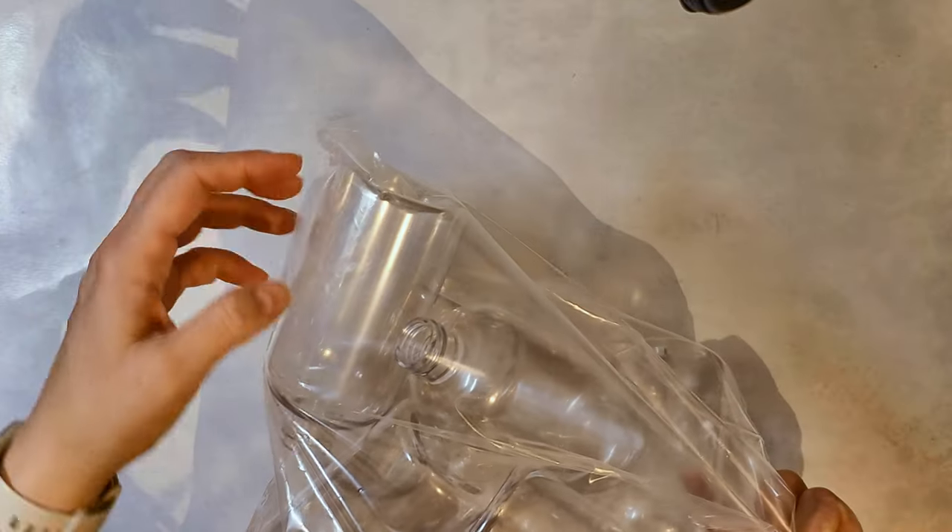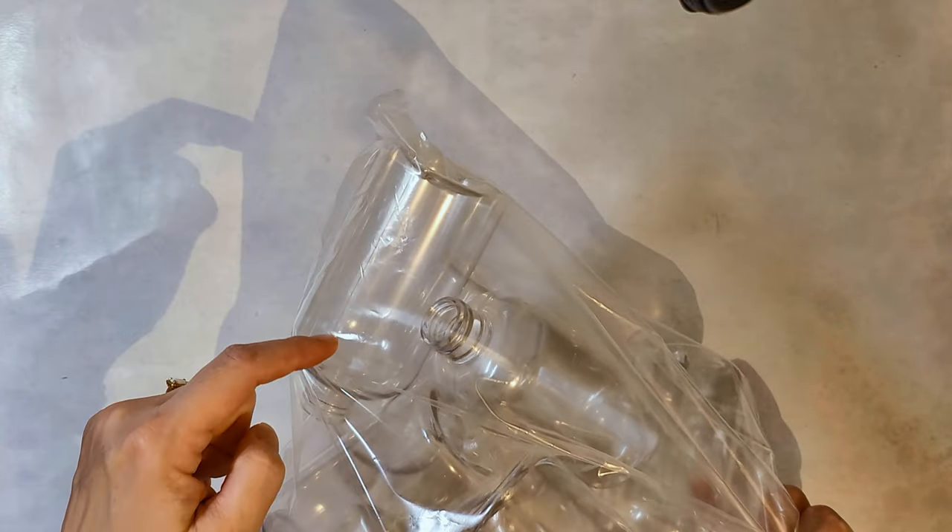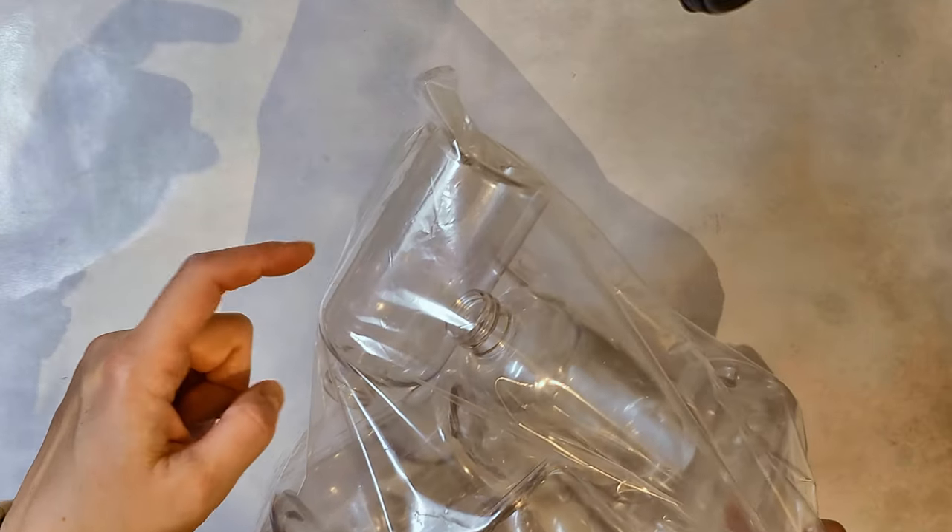I'm really excited about this. These are just 8-ounce Boston round bottles and they come with the little sprayers — I have the sprayers in there as well. I'm going to make a video on how to make sprayable lotion, so this will be for that.